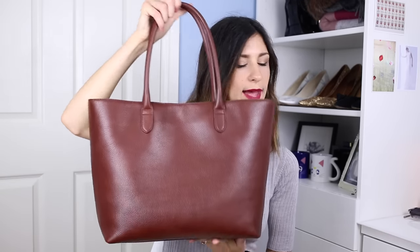Hey guys and welcome back to my channel. Today I'm going to be doing a bag review and a what's in my bag on the tote that I've been currently using for work. The bag I'm talking about is the soft leather tote bag from Ligne, and I have this in the chestnut color. Ligne very kindly sent me one of their bags to road test and it has fast become a favorite for me.